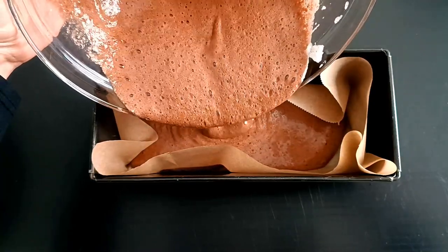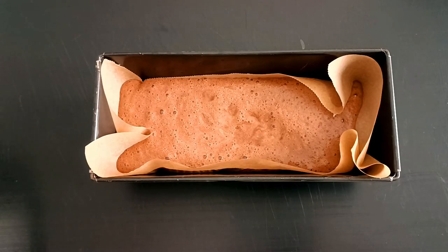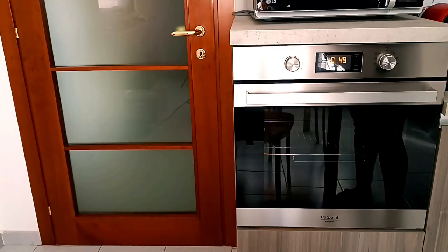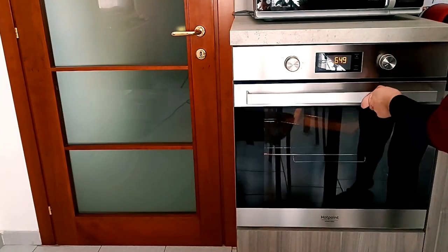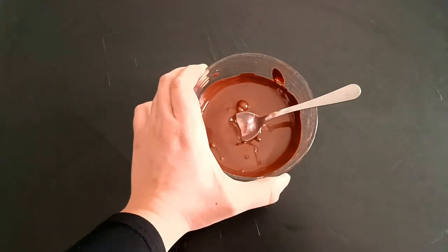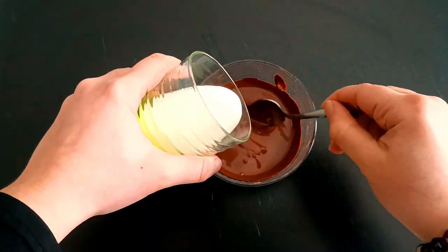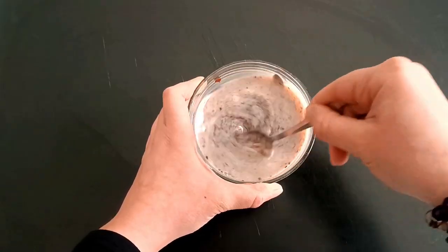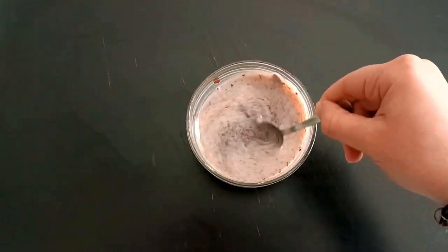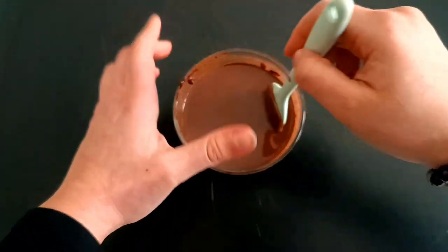I like to poke it out of the water. It's a big mess. I like it. I love this. It's delicious. I like to make it too. I like to make my own.